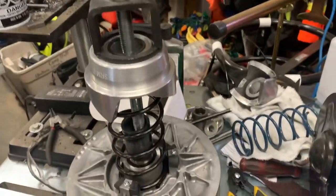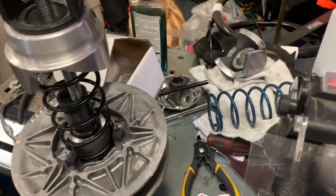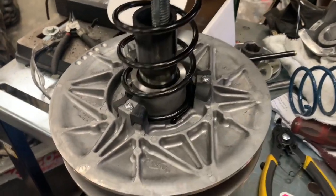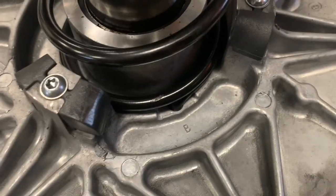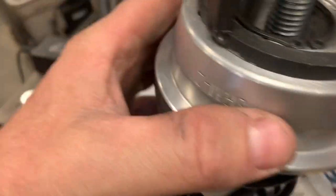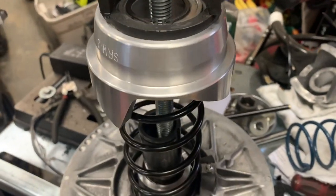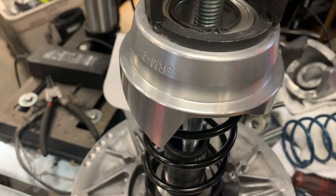Going back together, and for science I'm going to put the factory spring in position B1 - stock spring but with the Stingray mods.